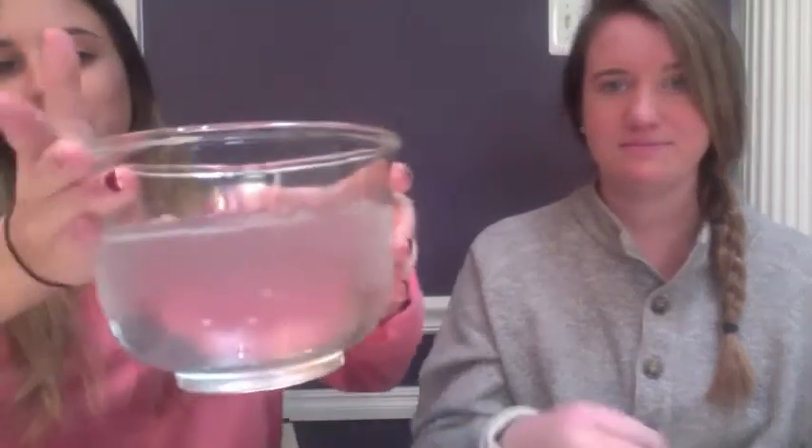So for this experiment you just need a few things: four Ziploc baggies, a thermometer, a timer, Vaseline, and a container of ice water.